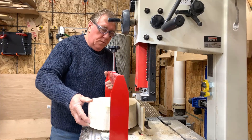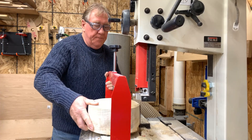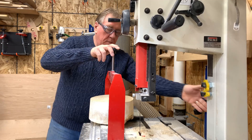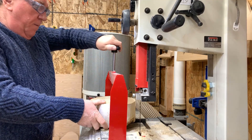You'll see as I come through the end of this bowl I get a little bit OCD on the roundness of the blank, realising of course it's going to be put on the lathe. And there's the blank, ready to go.